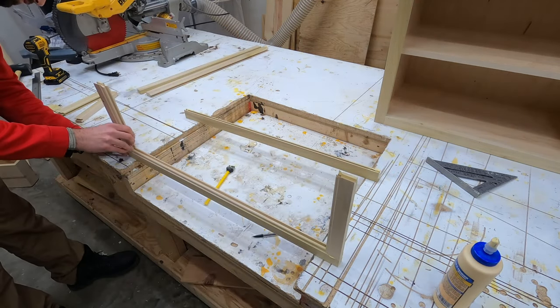I also glued a scrap piece of plywood on the top section - you'll understand what for once we get this thing up on the wall. Here's a demo of how the french cleat system works: the top board on the cabinet faces downward, the board on the wall faces upward, and they form an interlocking joint held down by the weight of the cabinet.